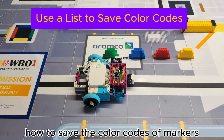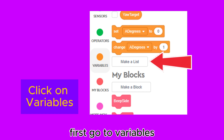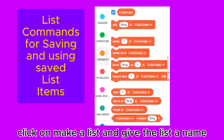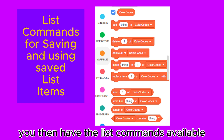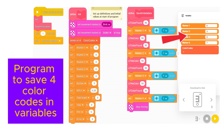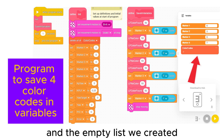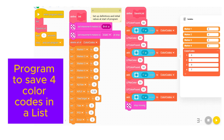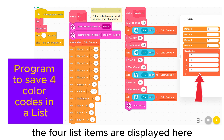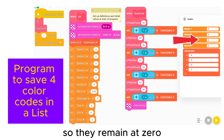Now let's see how to save the color codes of markers 1 to 4 in a list. First go to variables, click on 'make a list' and give the list a name. You then have the list commands available. Here is the program using four variables to save the color codes — on the right we can see the four saved codes and the empty list we created. Here is the program to save the four color codes in a list, and the four list items are displayed.